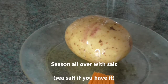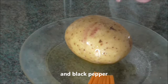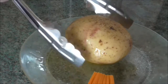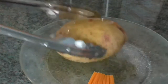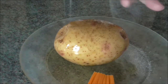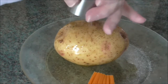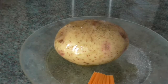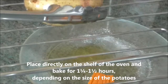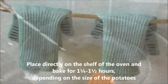Season all over with salt, sea salt if you have it, and black pepper. Place directly on the shelf of the oven and bake for one and a quarter to one and a half hours depending on the size of the potatoes.